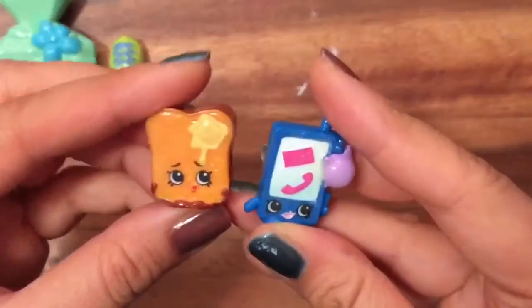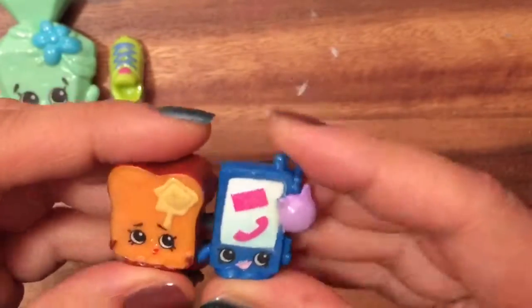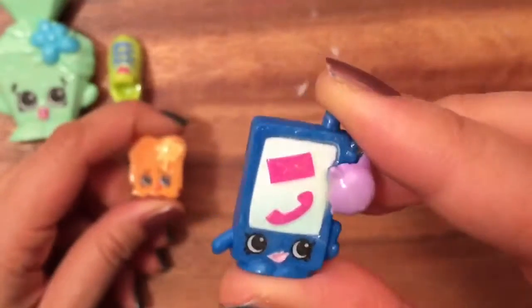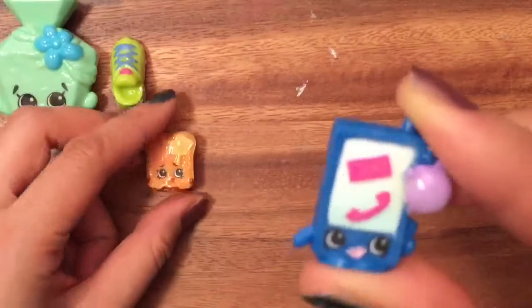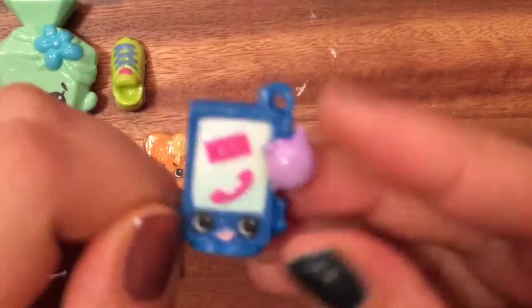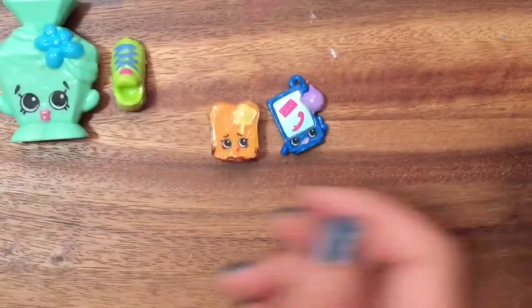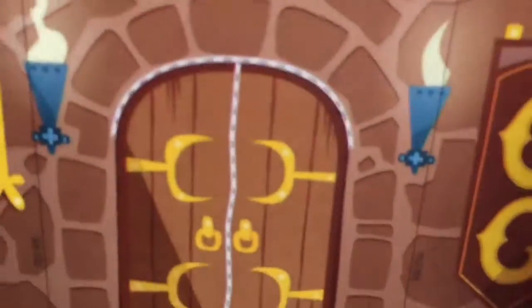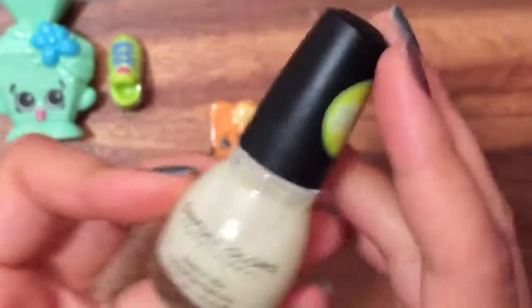For this tutorial I'm going to use my two Shopkins — this one is Toasty Bread, and this one I got from the Fashion Spree Series 4 unboxing; it's a mobile phone, I think it's called Smarty Phone or something like that. We're gonna make these two glow-in-the-dark, and we're also going to make a little house — this is our Count Chocula glow-in-the-dark slab that's really spooky — and we're gonna cut that out so our Shopkins can live there.